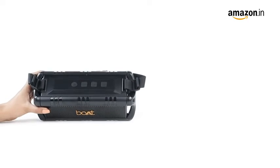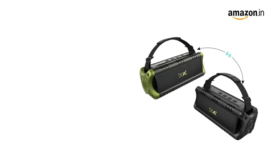The speaker comes with an inbuilt mic for receiving calls. With the True Wireless feature, you can connect two Stone 1400 Minis together and forge them as a single speaker.